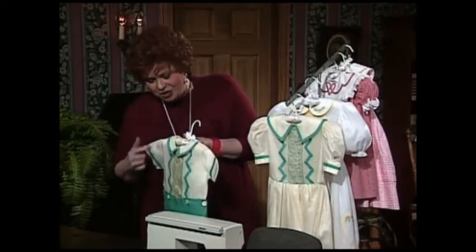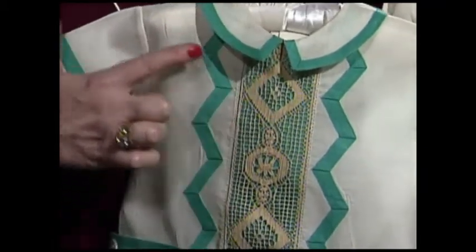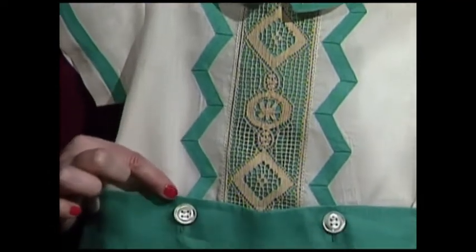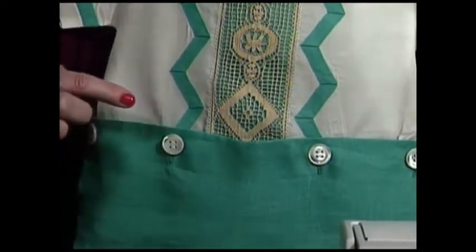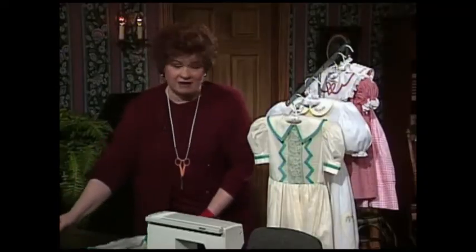This little boy's suit has Shaped Bias — the beautiful turquoise right around the collar with a little point. The Shaped Bias comes down the front of the shirt on both sides. This suit is done out of a wonderful handkerchief linen, and the beautiful handkerchief linen is also underneath the lace. That's the little brother outfit.